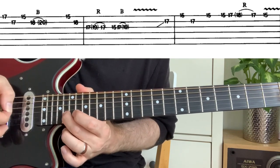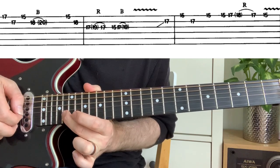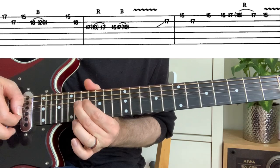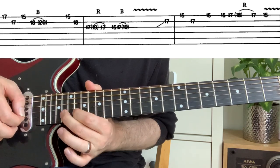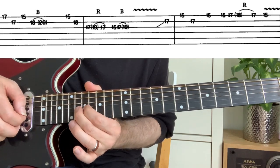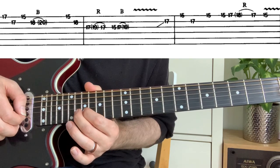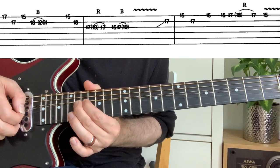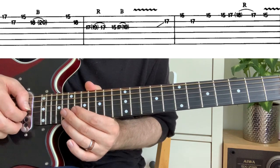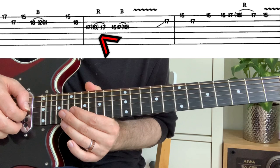So by bending up, you're essentially bending up to the 20th. Now if we look further along, we have a 19 in brackets with a loop over to the 17, with 'r' written above.